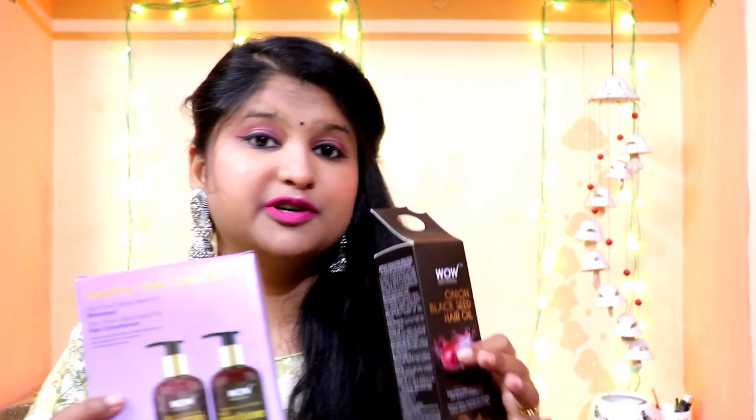You can also order the conditioner or hair mask separately. This time I chose the conditioner. I always used to order different products separately which was expensive. This time I bought the kit, and these 3 products cost around Rs. 850. You will find the purchase link in the description box.